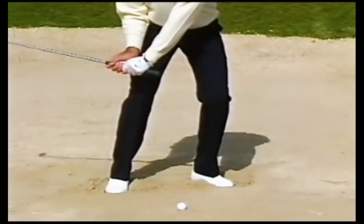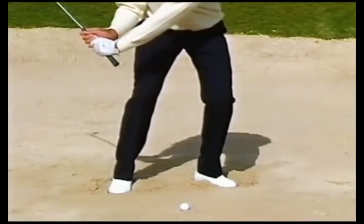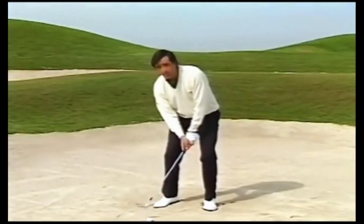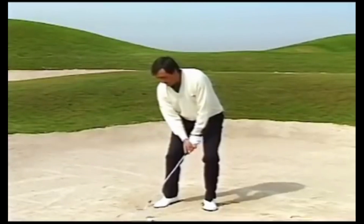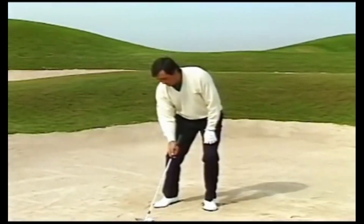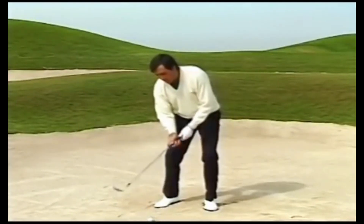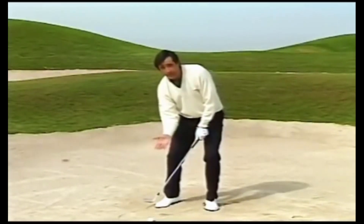Keeping the club face open is fundamental in the bunker. Now, let me explain a couple more things before we play the shot. You have to think about how much you need to hit behind the ball — it will be about an inch or an inch and a half. Then you control the distance by the speed of the club face.